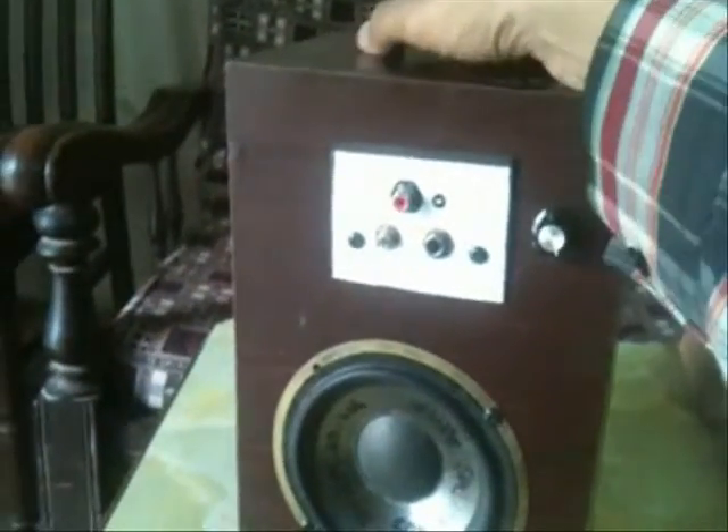Hi guys, welcome to SAM Technology Professionals. Today we are showing you a project of a guitar amplifier. As you can see, this is lightweight and you can lift it up with the help of the handle.